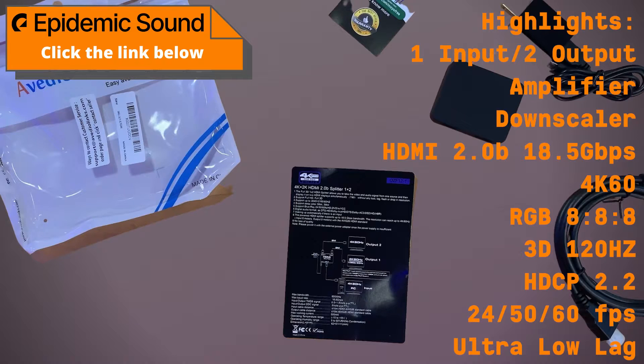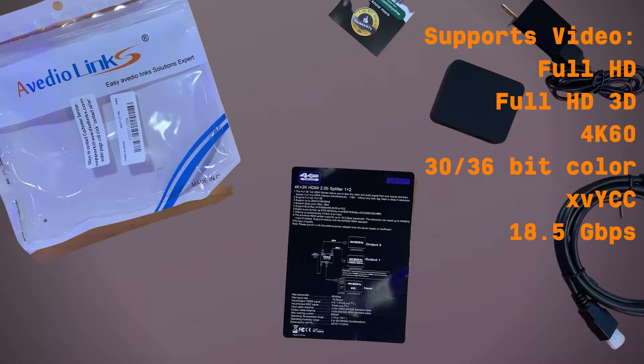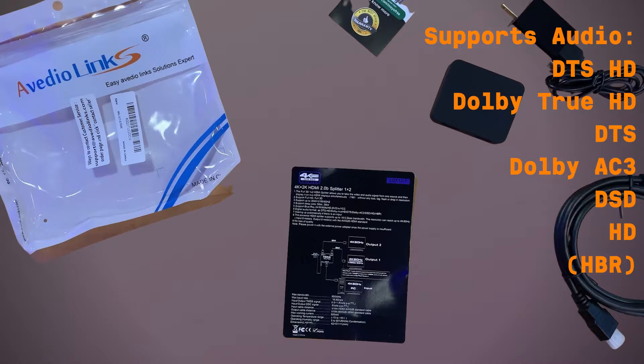It offers one input, two outputs, and functions as an amplifier and downscaler. It's HDMI 2.0b at 18.5 gigabits per second, supports 4K 60, RGB 8:8:8, 3D 120Hz, HDCP 2.2, and 24, 50, and 60 frames per second with ultra-low lag. Video supported includes Full HD, Full HD 3D, 4K 60/30, 36-bit color, xvYCC, and 18.5Gbps. Audio support covers DTS-HD, Dolby TrueHD, DTS, AC3, DSD-HD, and HBR — a really wide range of coverage.